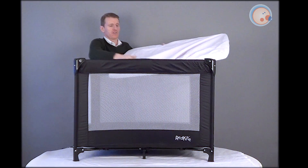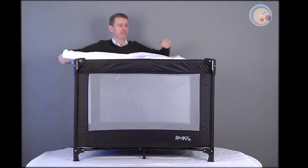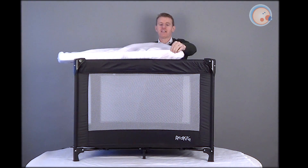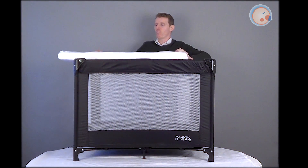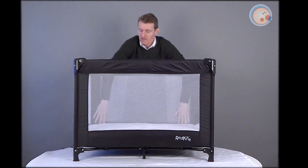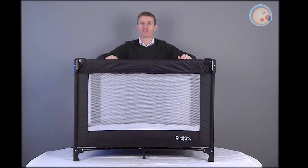Right, there we go. Now all you have to do is just pull that a little bit tighter and tidy that up. As I said at the start, these things are a little bit fiddly, but once you've got that on, all you need to do is just pop that back into the bottom of the travel cot, and you've got a waterproof mattress protector which keeps the mattress clean and dry.